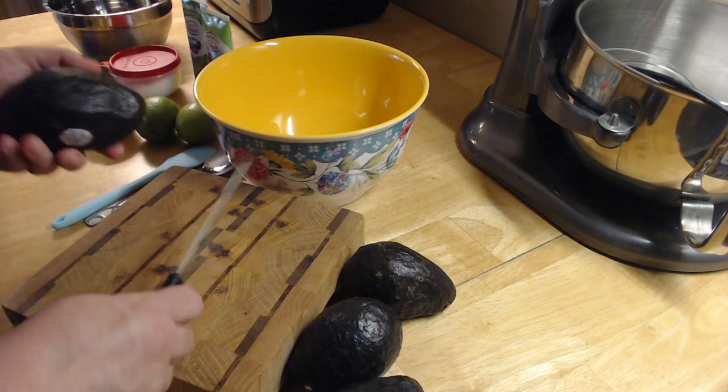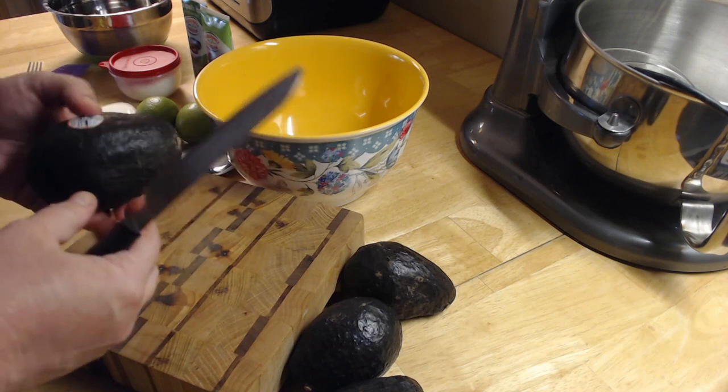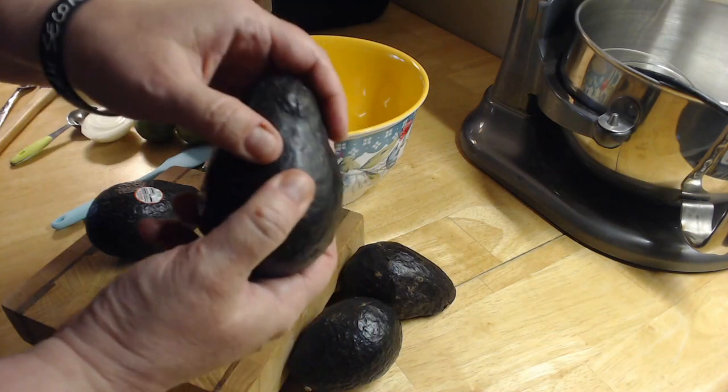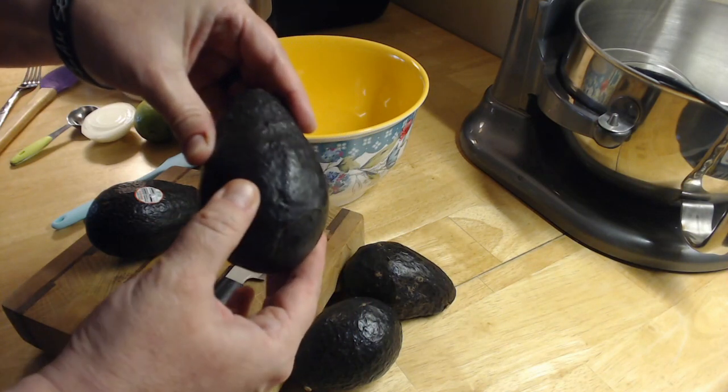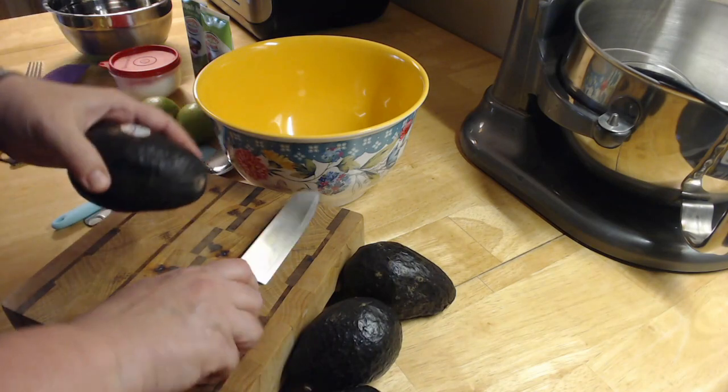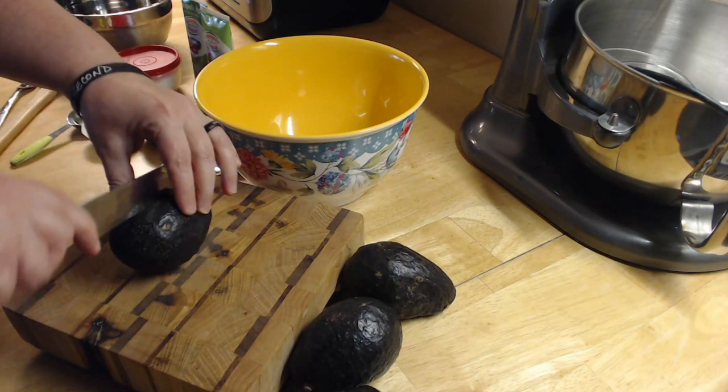I just got them, but you have to use them within a couple of days. If they're really hard, wait just a little bit. You want them to be just a little bit soft — you can kind of tell by pressing them. So I'm going to go ahead and cut these up.